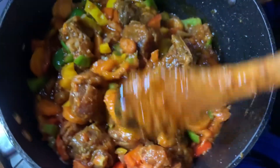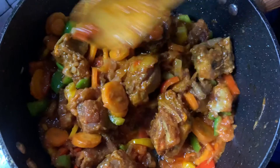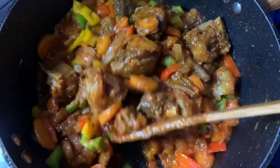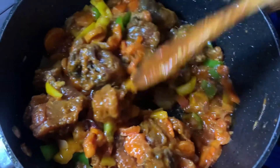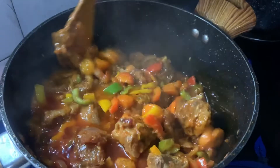We don't want our vegetables losing their taste — we still want them crunchy. So cover it all for a minute so everything can simmer together. This is it!